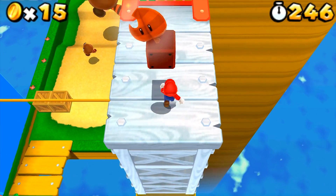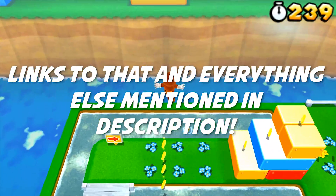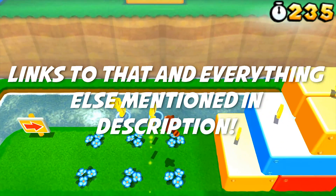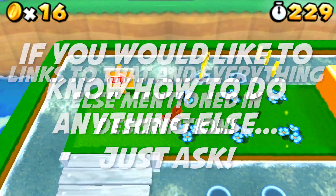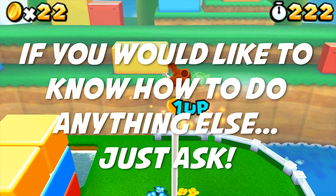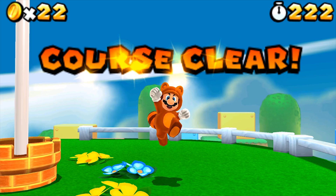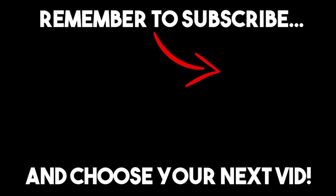If you are stuck with any of the other stuff, there are loads of links in the description down below that will guide you all over the Citra website. I've also got links to other tutorials in the description which will aid you with other things that may be giving you trouble — not just on this emulator but on others. As always guys, it's been a pleasure. Please put in the comments down below if you'd like me to cover any more details, any other emulators, or anything in general. Please like, please subscribe, please do all the things. Most of all, have a good day — laters!